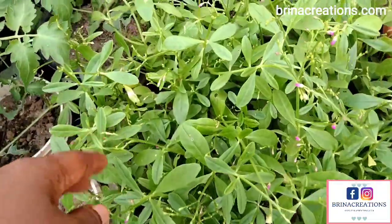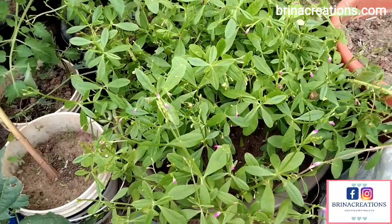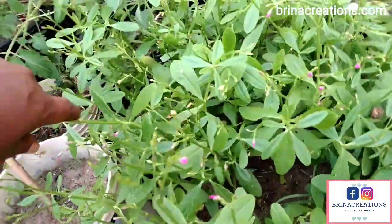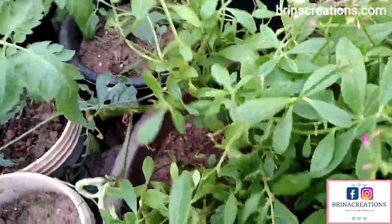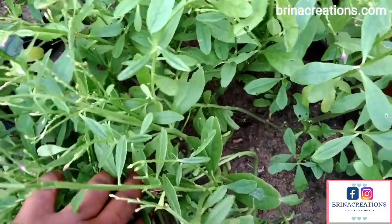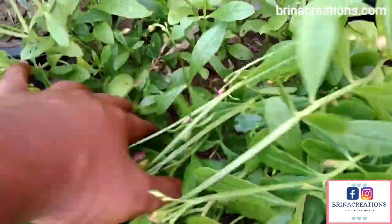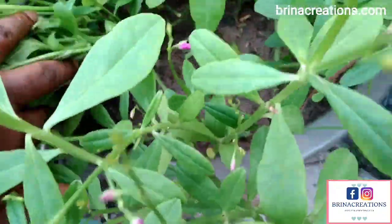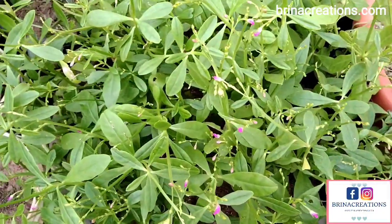I forgot to give you an update after about one month of the plant's growth — forgive me for that. But here is what it looks like after two months: they are ready for harvest. I could leave it for the seeds to mature but I don't have the space to plant them at the moment. Look how luscious this is — and this is dry season; rain hasn't been falling for about a week or more. But if I keep watering it I'm good to go. I'm going to harvest this now and then continue watering to keep having waterleaves in my mini garden.